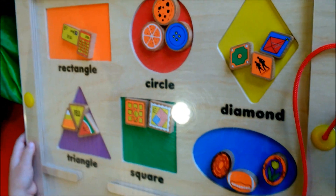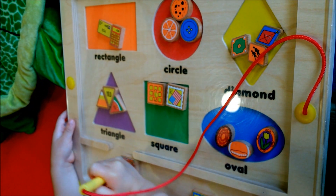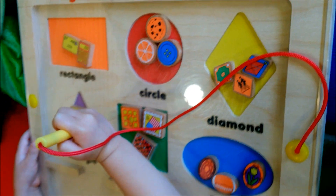Good job. It's also good for your motor skill to move the shapes. I like this toy, and learning shapes and colors too.